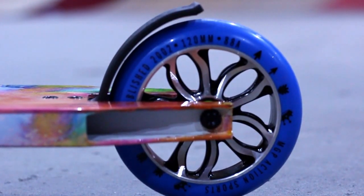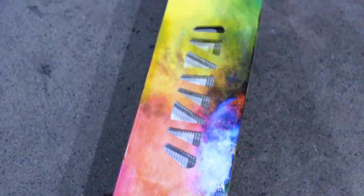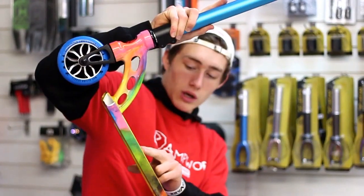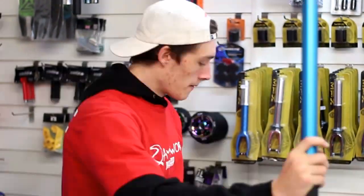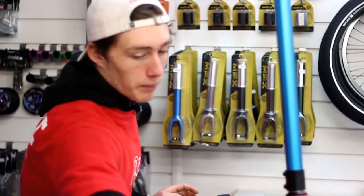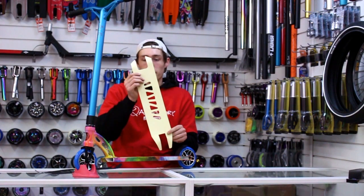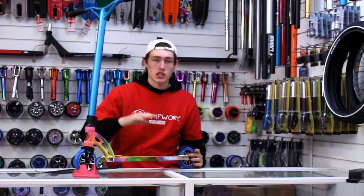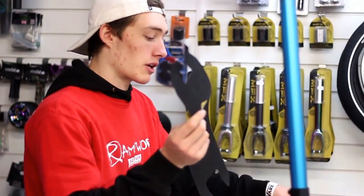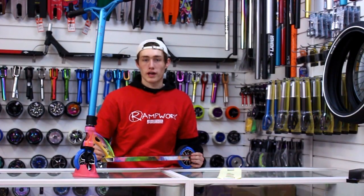The deck comes in 20.5 inches long by 4.5 inches wide. It's got the classic Xtreme cut out on the deck there. We've got the 120mm composite mat brake. It does come with two different grip tapes for your choosing: the clear grip tape, so if you put that on you're going to be able to see the bottom of your deck — however it probably is going to get a little bit dirty — or you've got the black grip tape. Either one is going to look really sick.